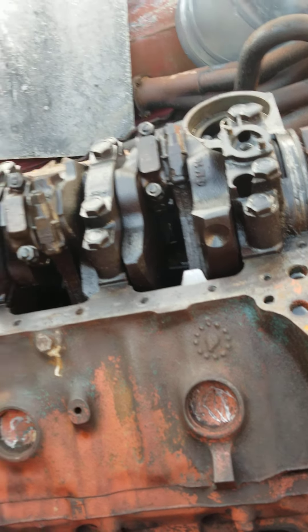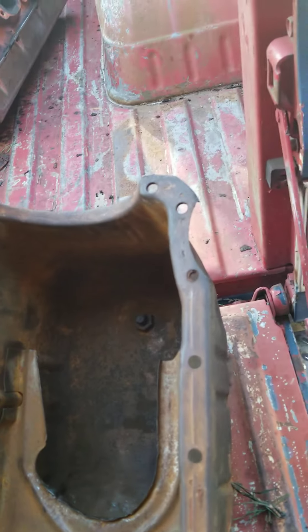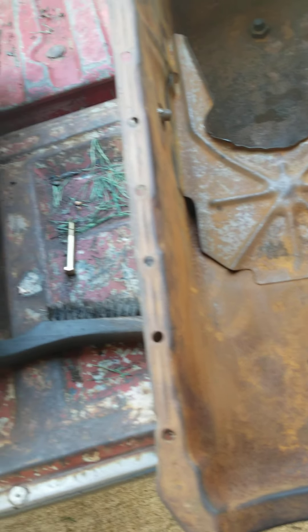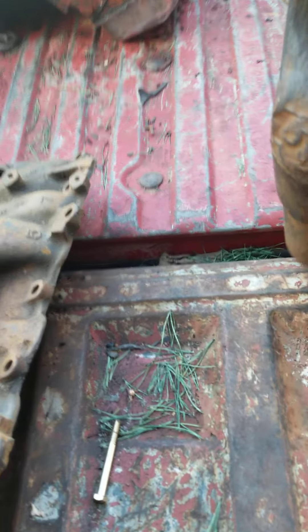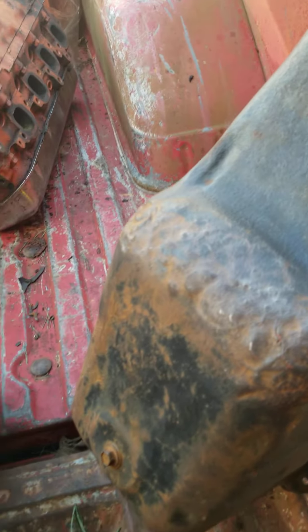I'm still moving forward with it because I'm going to keep it for a future project. The engine I'm going to build is another 454 that's in my garage. This is the oil pan for it — I'll clean it out, knock out a few dents, and get it welded up.